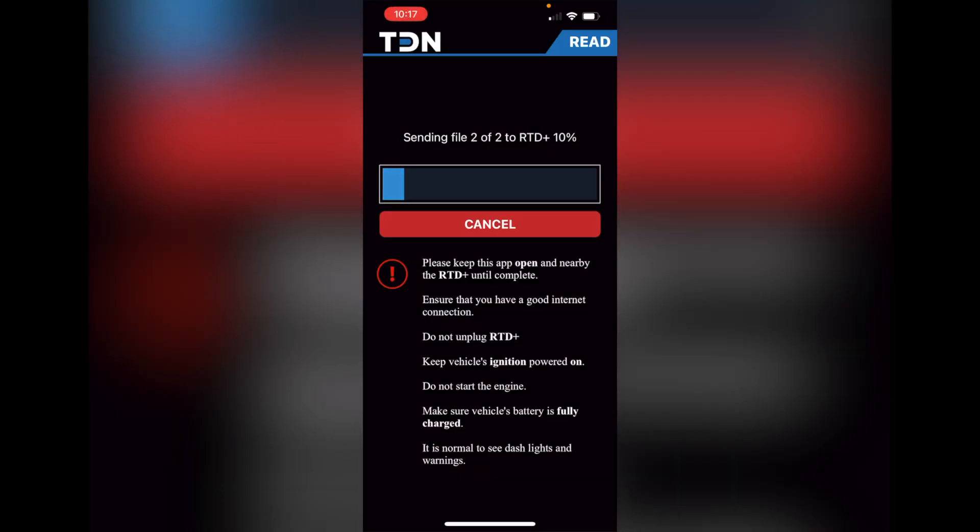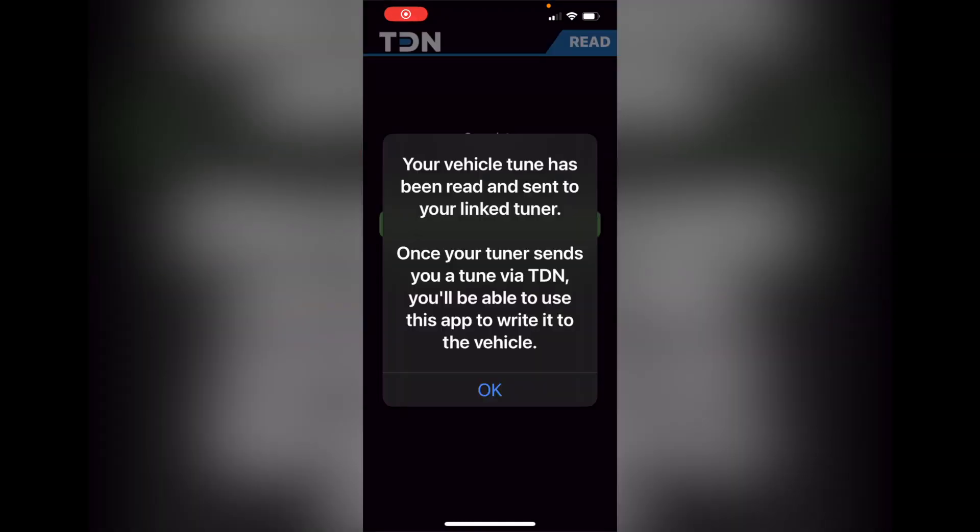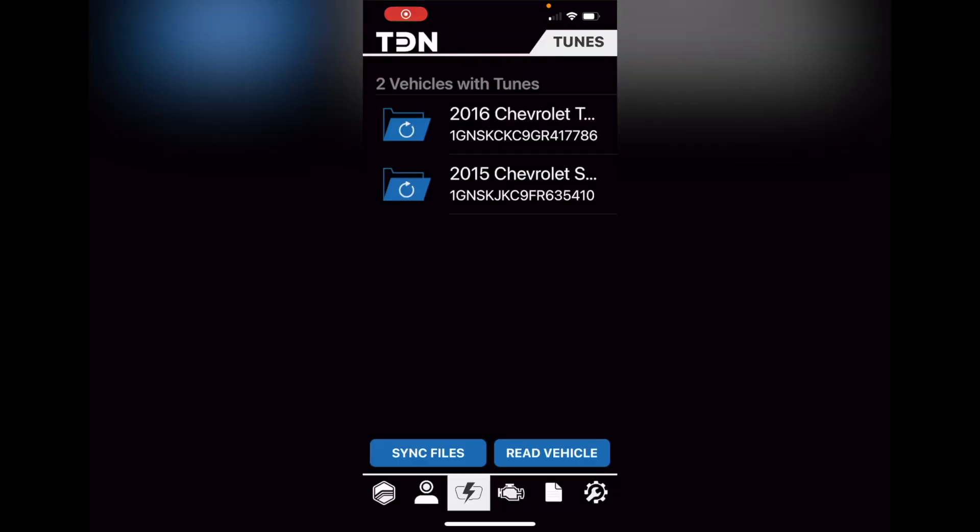What you want to do is just read the vehicle and pull out all the information. This is what it's going to look like after you read the vehicle to the app. Once you have the transmission out and you install your new transmission with everything buttoned up, one key point: make sure you have a battery maintenance charger hooked to the vehicle.